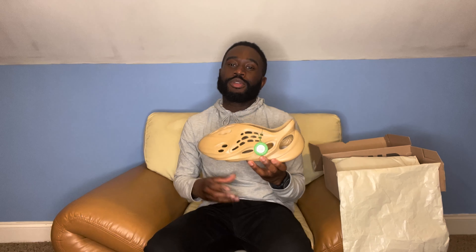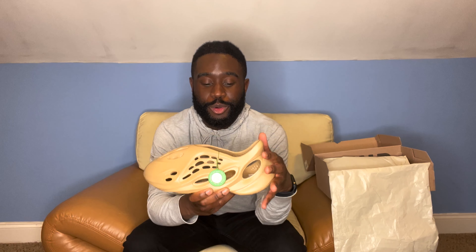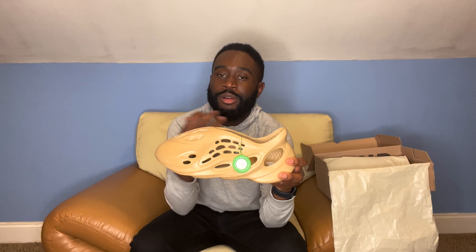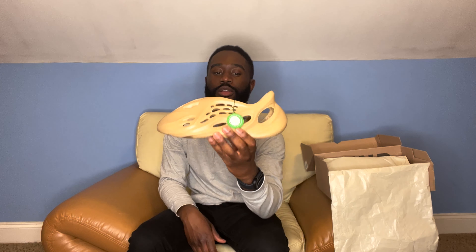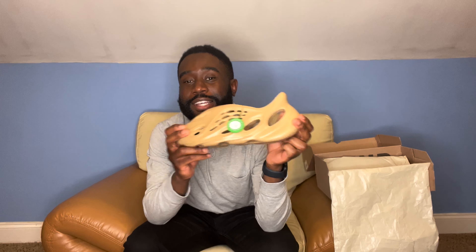As for comfort, these shoes are extremely comfortable — they're pretty much like a better Croc. It's like an all-around shoe croc and it's just really comfortable. I could see myself wearing these a lot: to the grocery store, to work on dress-down days, or just chilling at home. For comfortability I'll give these a 10 out of 10.